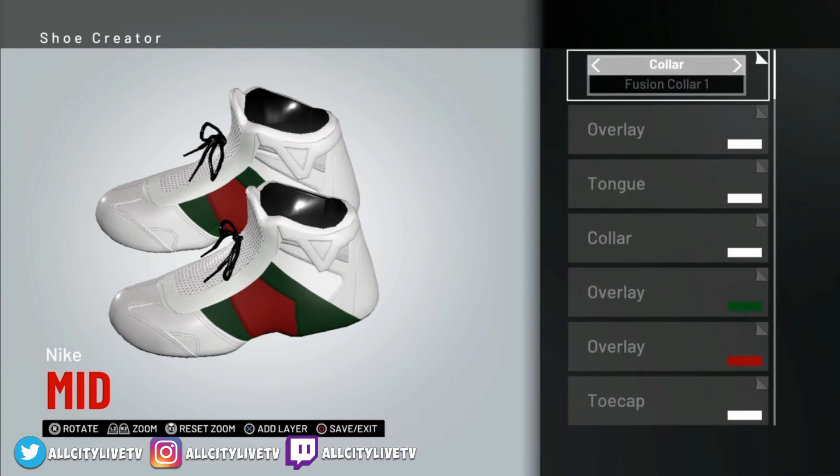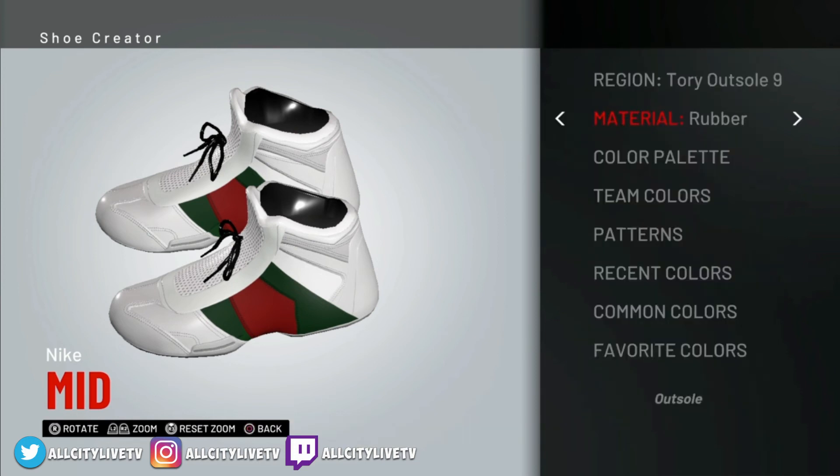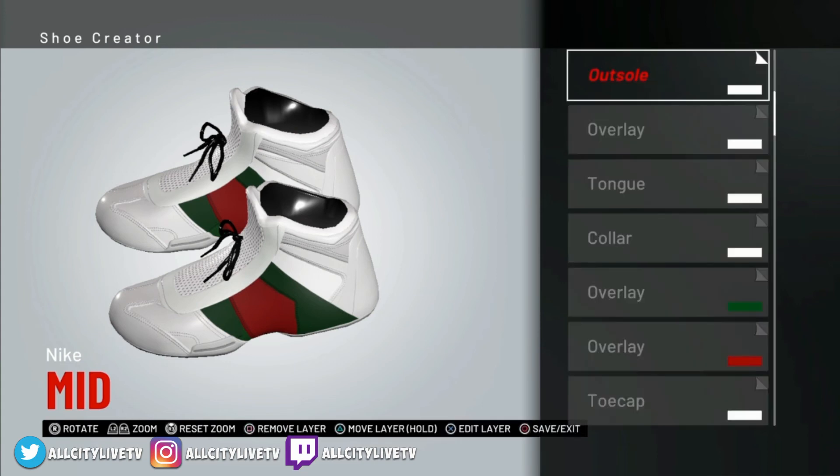Next one is Tori Outsole. If you guys don't know what the outsole is, I'll show you now. Tori Outsole — so select Outsole. The next step we're going to do is go into Tori Outsole 9. We're going to make sure that's set to rubber — normally when you're doing outsoles and midsoles it's going to be set to rubber — and we're going to leave that white as well.